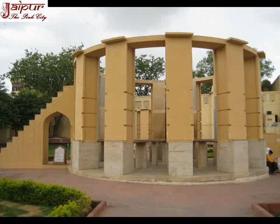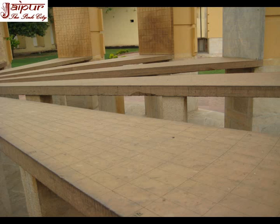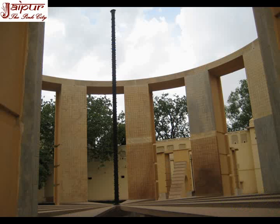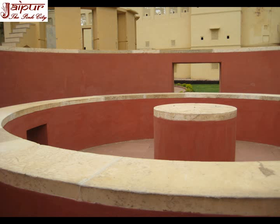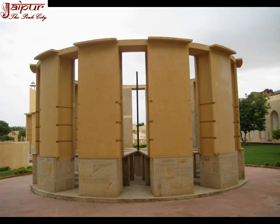Ramyantra got its name from Maharaja Ram Singh. There are two massive cylindrical structures mainly used for calculating the altitude and azimuth of the celestial bodies. They look identical and are used for similar observations though at alternate times, and give direct readings. These two instruments, built in masonry and stone, consist of 12 vertical columns and an equal number of horizontal slabs. In the center a perpendicular rod is fixed of the same height as the structure itself. There are 360 vertical lines representing azimuth circles and 90 horizontal lines representing altitude. During daytime we can read celestial positions by observing the shadow of the central rod; during night the observer has to go inside the instrument and watch the object through the top of the central rod.